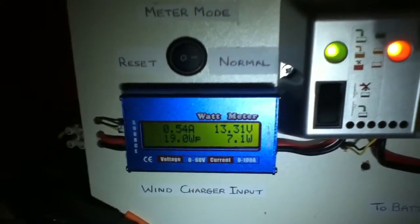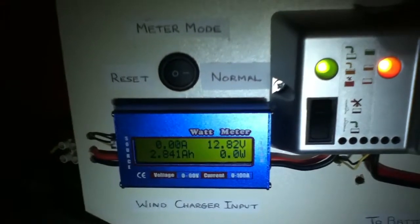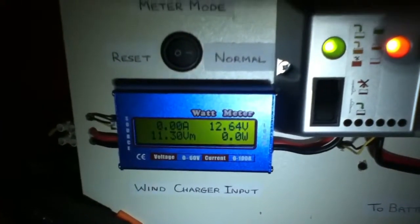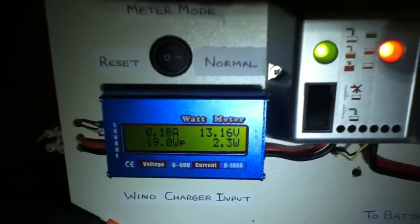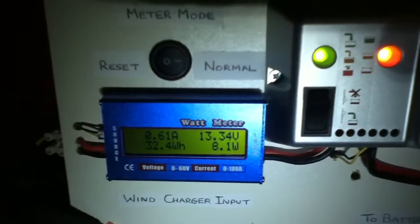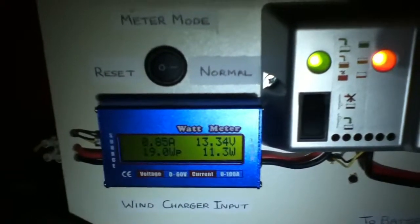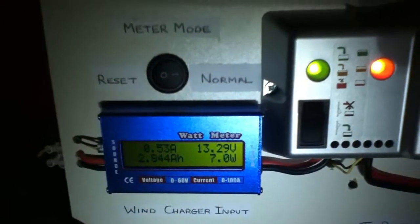I'm just showing you that the Rutland 913, even with only 3 blades, is doing much better than the Rutland 504. So I'm happy with it. This is the first day that I've had some reasonably strong wind and I'm generating good power. Even with only 3 blades and only on a 10 foot pole, it's doing very well.